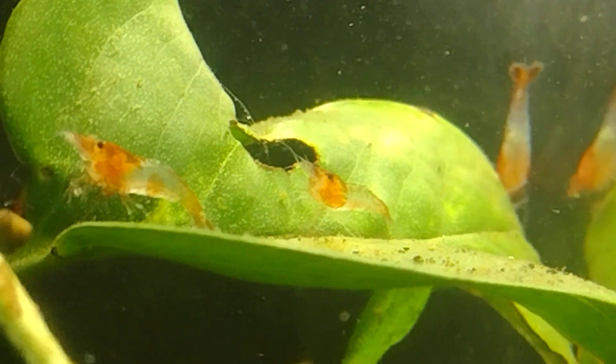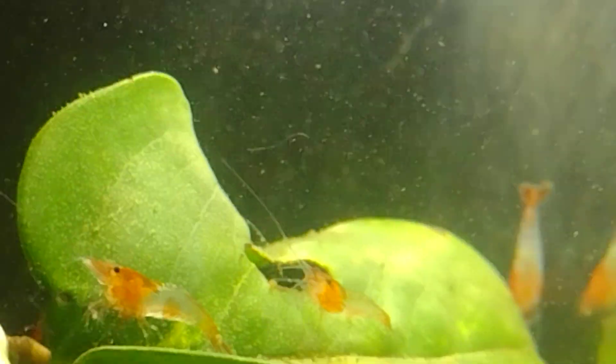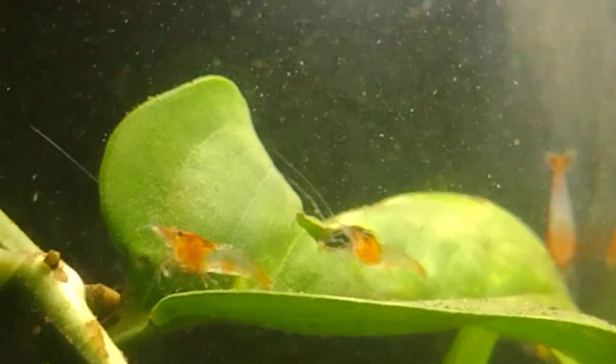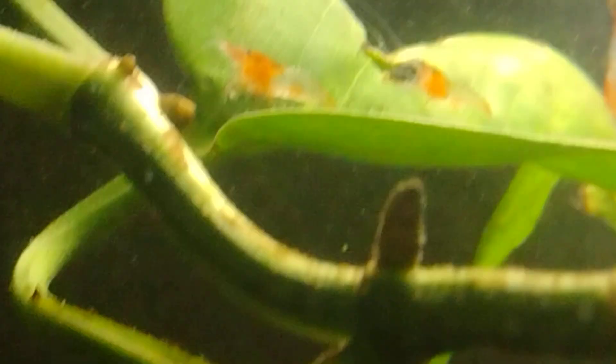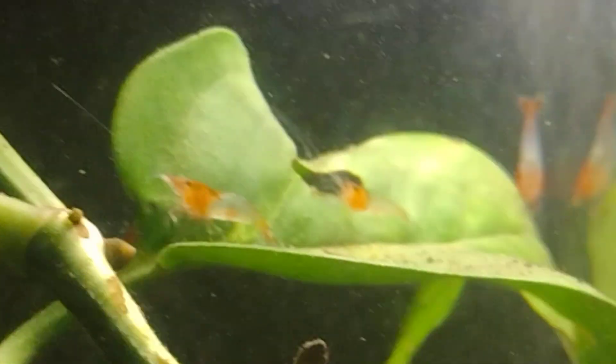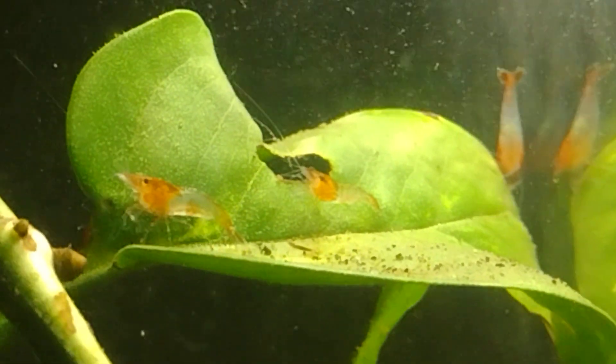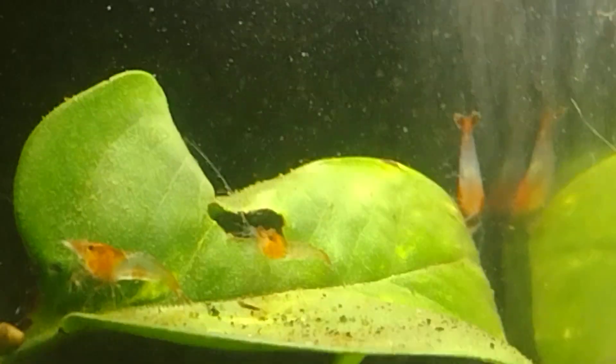There's three, four on the leaf. They're like candy cane colors. Even though they look orange on camera, they are actually red and white instead of orange and white. So if you see something that looks orange, that is the candy cane shrimp.